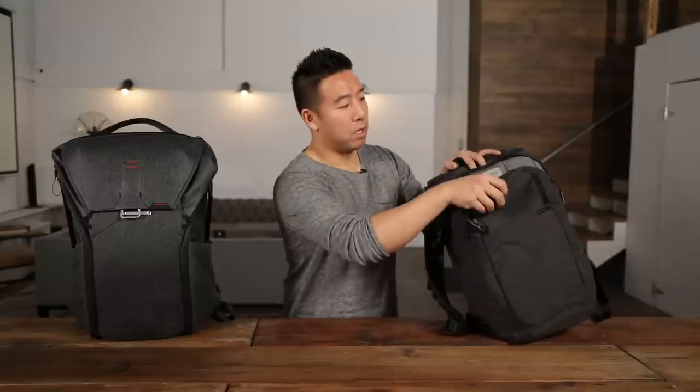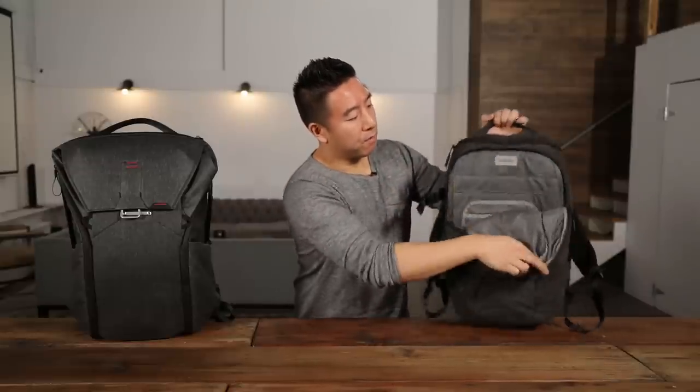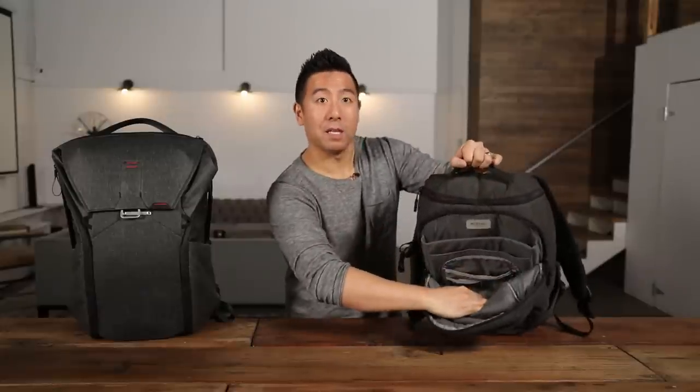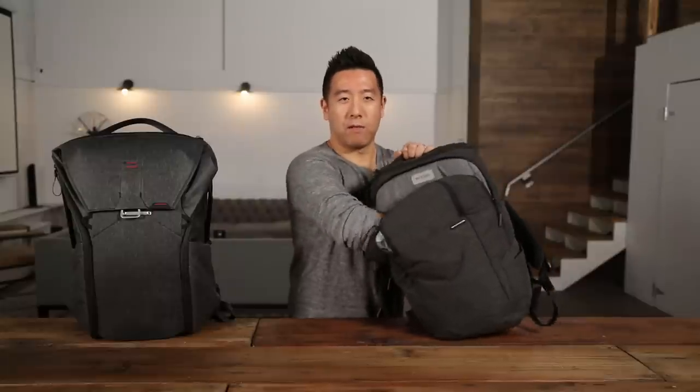The Peak Design one is great — all the features are loaded, definitely a lot of the small little things outperform the Incase one. However, the main thing is the functionality of it. For me, I just want easy access to absolutely everything. With the Incase one, I have my top compartment if I need to grab my laptop — that's not a problem, because the Peak Design has something similar with easy access to your laptop. It does have a slot where you can put your documents or an iPad or anything like that. And the other great thing is it's got a large enough void that you can cram like another jacket or a bunch of things, and it goes all the way down to the bottom. So quite a lot of extra space in this front compartment.